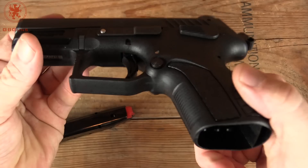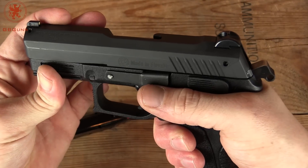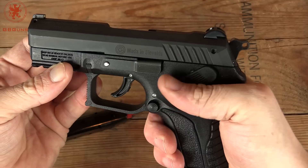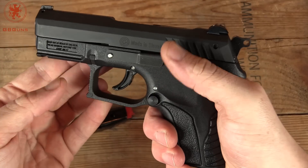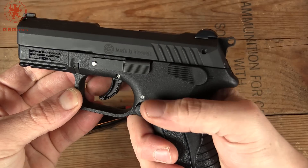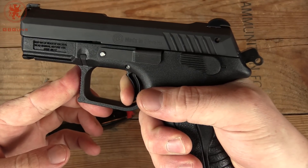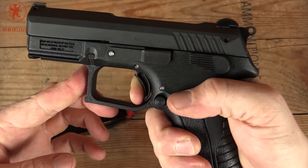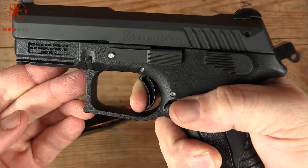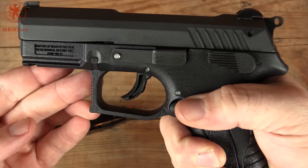The mag release raises a bit but is also shielded by this shape here so that your thumb doesn't accidentally bump it. Slide release is easy to get to. Safety and decocker — a note on these: if you bump it and it stays down, it stays in double action over and over again. Whereas if you go up, you get the double action, the gun does its thing, and then single action. Notice how short that reset is? That's part of what I love about Grand Power — comes back to a wall, breaks again. Awesome.